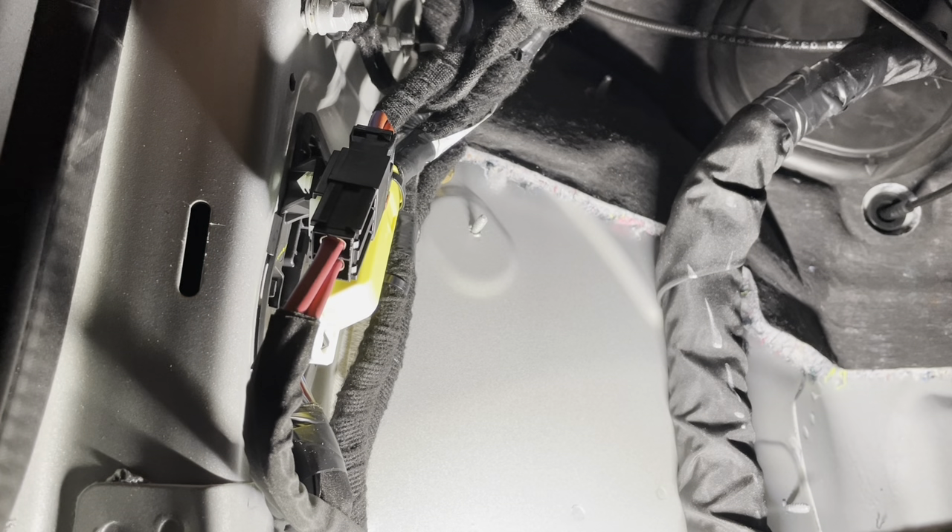Now with that cover out of the way, we have a little more room to get access to the wiring, which is actually on the side here — this little nub that's kind of taped up with the rest of the wiring harness. So if we undo this piece of electrical tape that's got it all wound together, it should give us a little more room to work with that wiring and install our aftermarket harness.